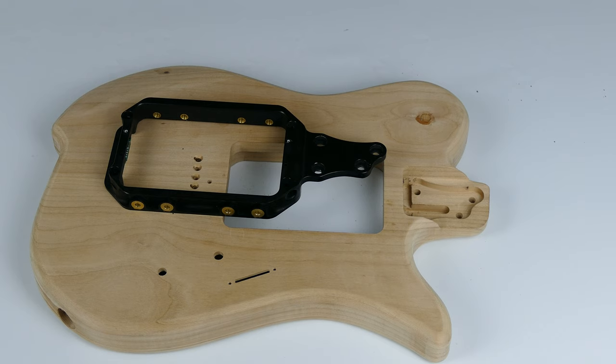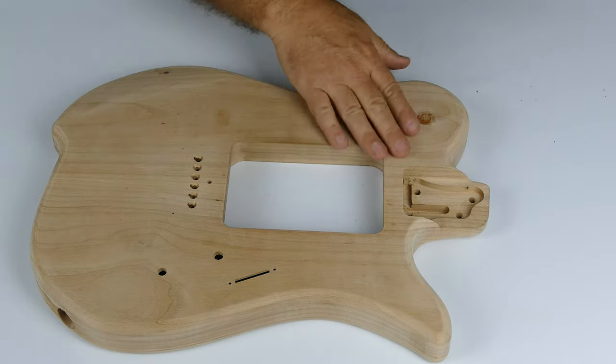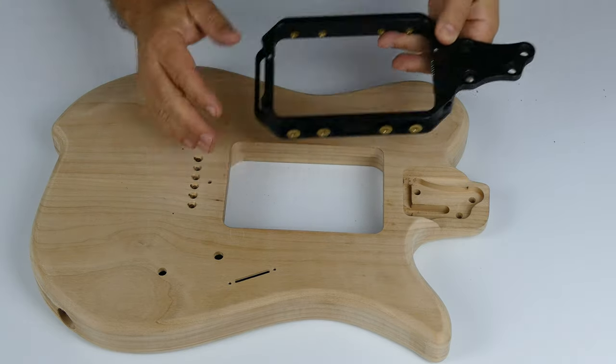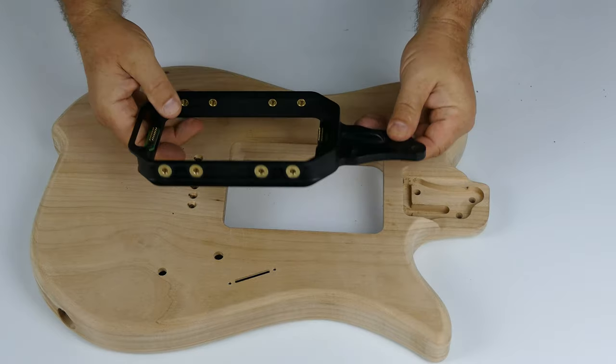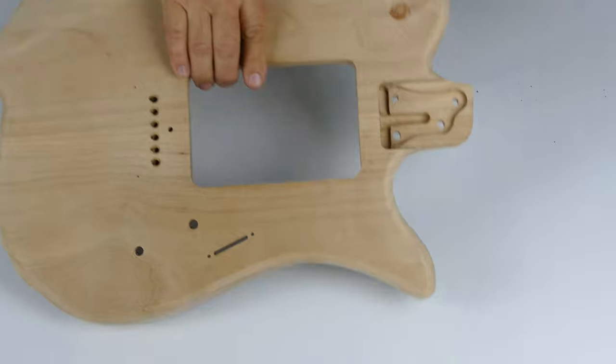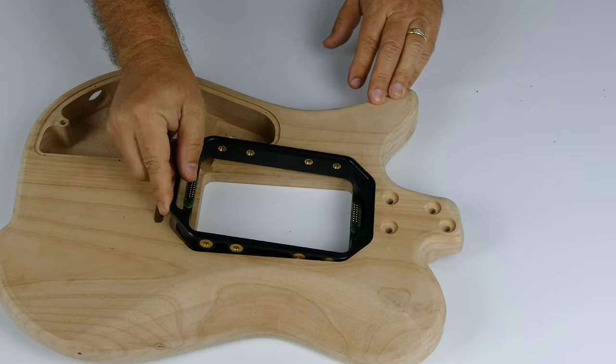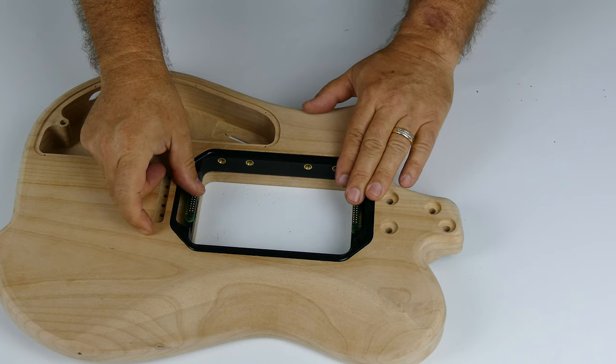Hi, this is Mark from Somnium Guitars, and we're going to take a look at the core structure of our guitar, how it all fits together to make a beautiful solid mechanism for our interchangeable cartridges. Now we've taken a look at the body, the special routings that we've put in here, we've taken a look at our ring with our neck extension. The ring is designed to slide through a slot right into the pocket.